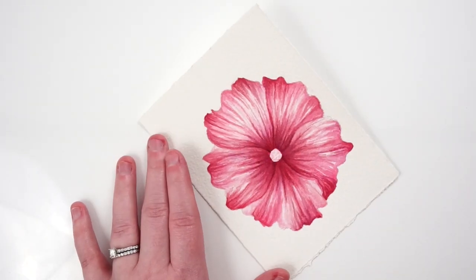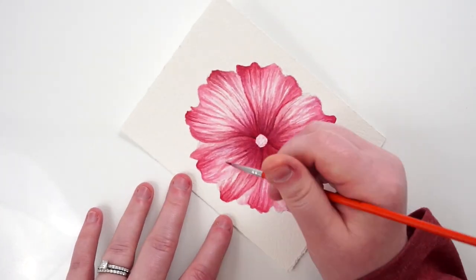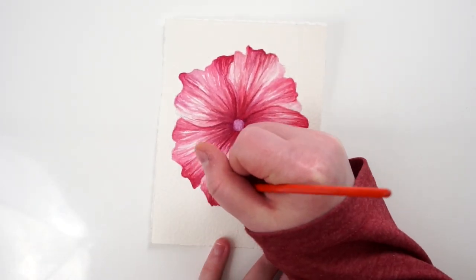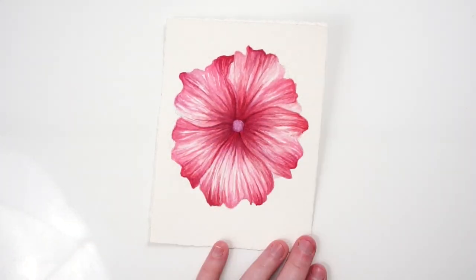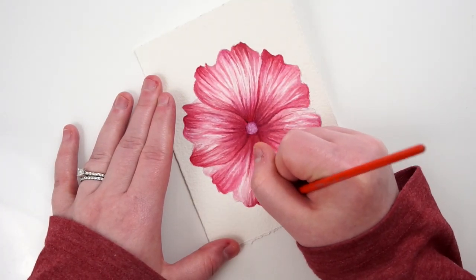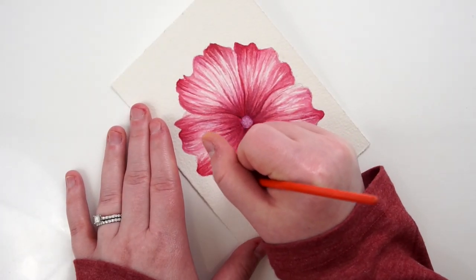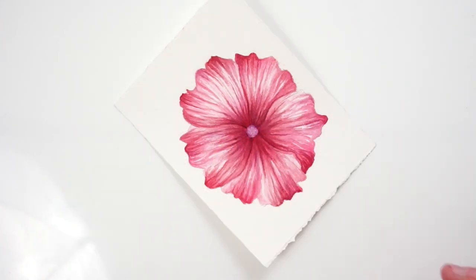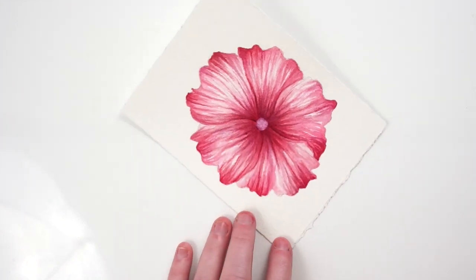As I finish up the petals I went through and defined some of those petal shapes before working on the center of the flower. For the center I used quinacridone violets, giving it a purple color. While that dried I touched up some areas, and I ended up making the center petal shapes pretty dark — a mix of maroon perylene, quinacridone rose, and a little dioxazine violet. To balance that I went through and darkened some of the other shadows within the petals as well.